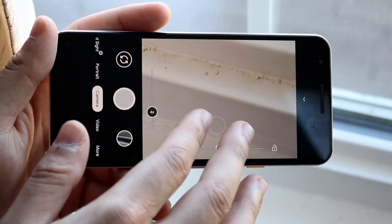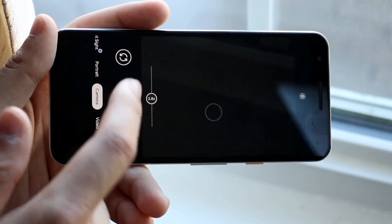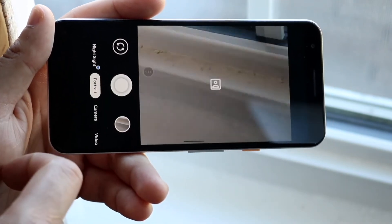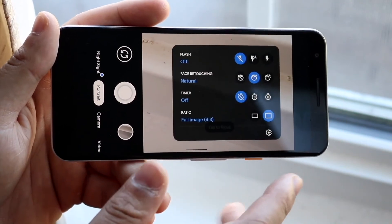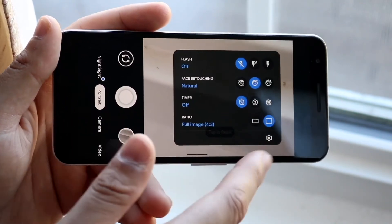The second thing is probably the lack of extra sensors on the back. Had this thing had a telephoto or ultrawide sensor, that would have made it so much better — but unfortunately that's not really the case. So in terms of the camera setup in 2021, I think it's a pretty good setup — I'd probably rate it like an 8 out of 10.